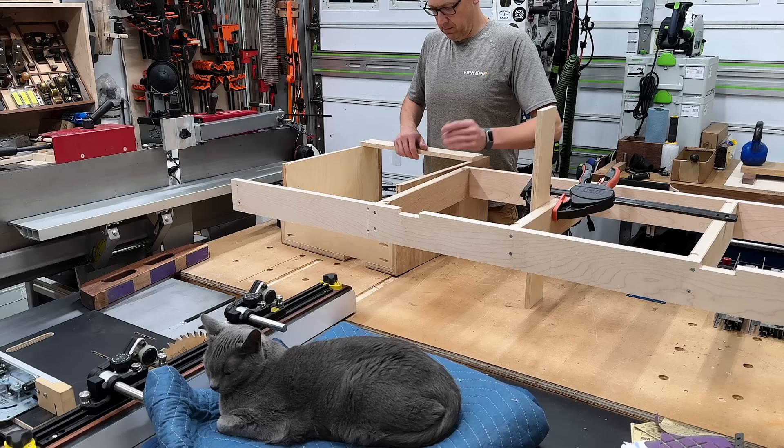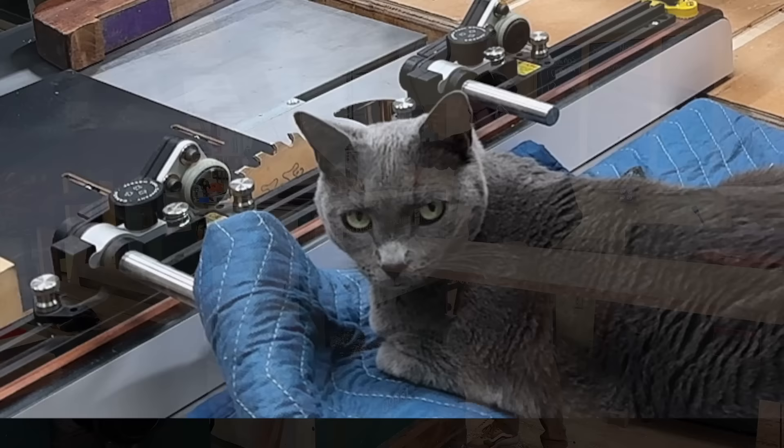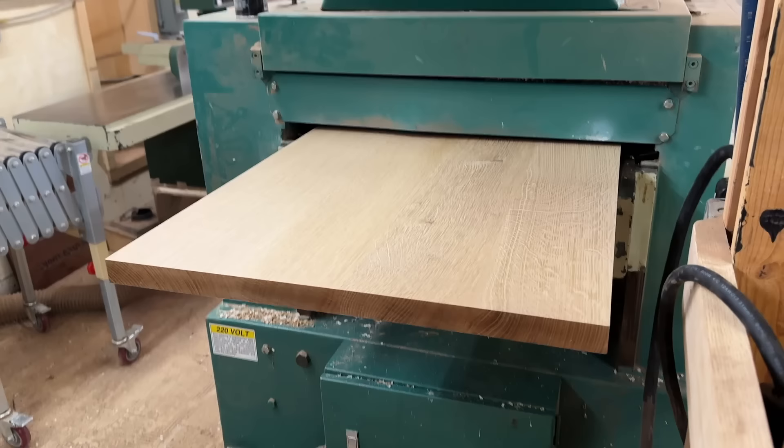The general construction of everything was complete, so I could disassemble the frame from the drawer box. As I mentioned earlier, the glue-up from my desktop didn't go perfectly, so down at Willard Brothers they graciously ran it through their planer and got everything nice and smooth. But then it was time to sand everything.